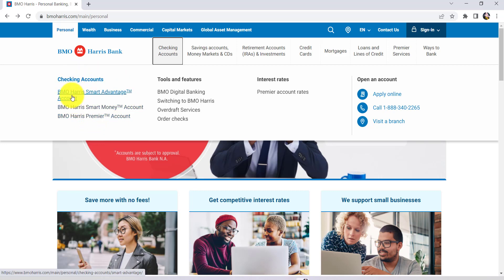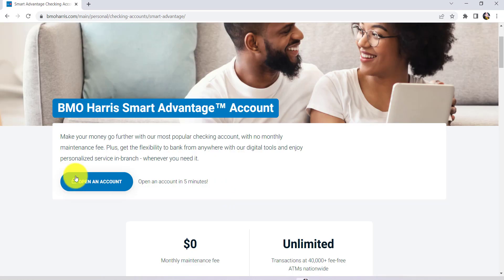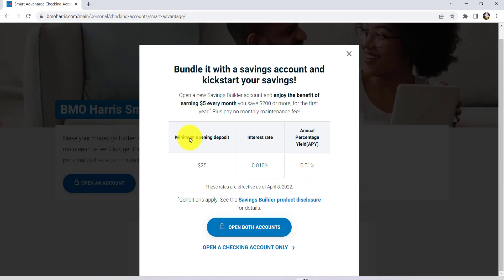Select the one as per your requirement. For instance, let's go with this one. After that, you'll be able to see an option to open an account — click on it. You can also open a new savings builder account and enjoy the benefit of earning $5 every month. So if you want to open both accounts, click here. Otherwise, click on open a checking account only.